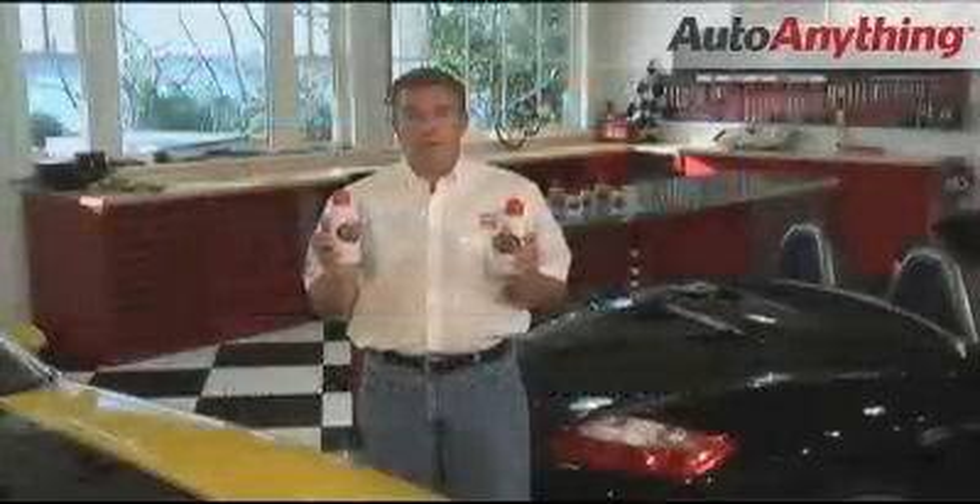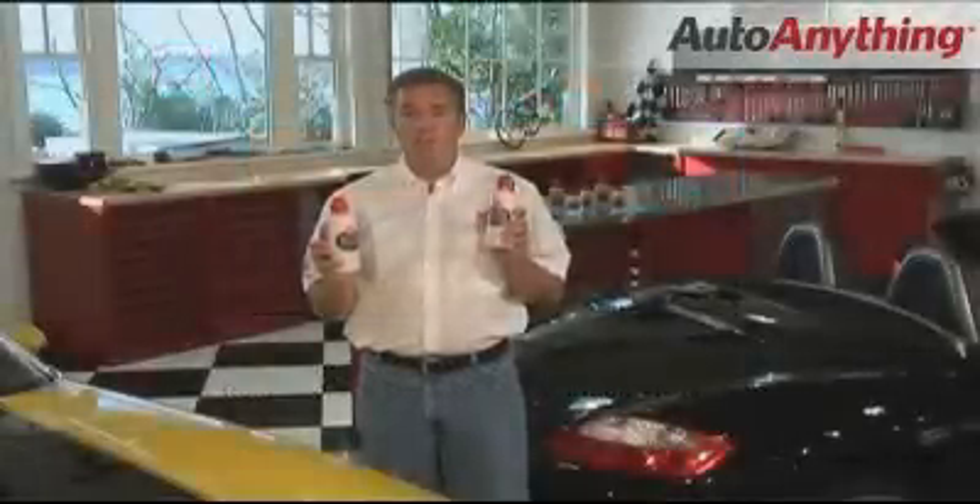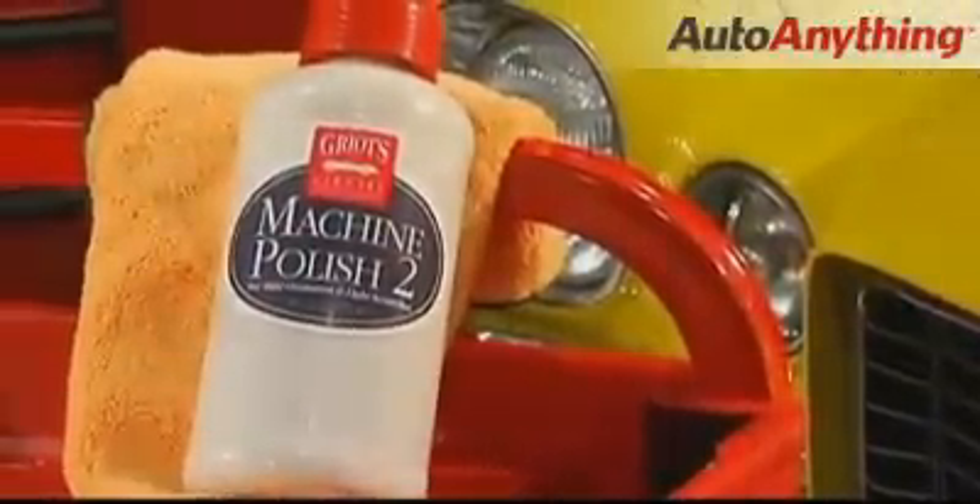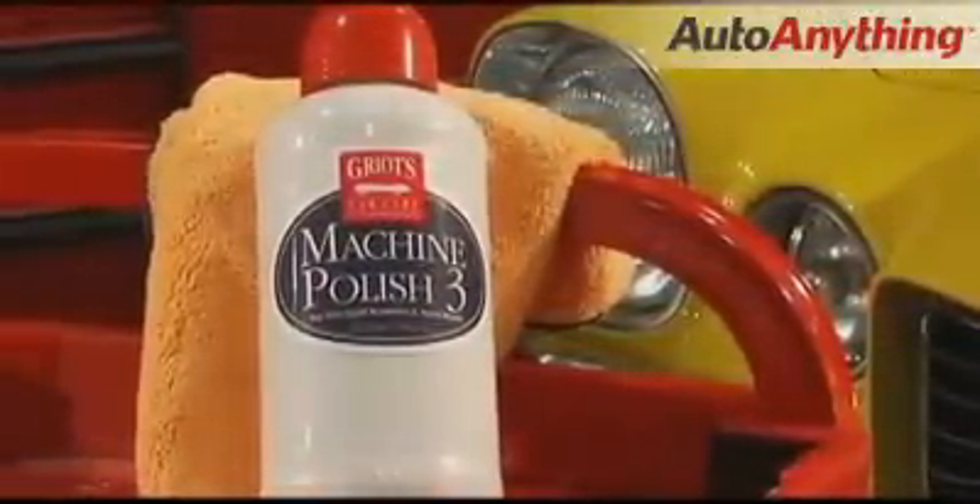If you do use Machine Polish 1, follow it up with Machine Polish 2, then Machine Polish 3. If you drop down to only Machine Polish 2, follow it up with Machine Polish 3 once or twice.